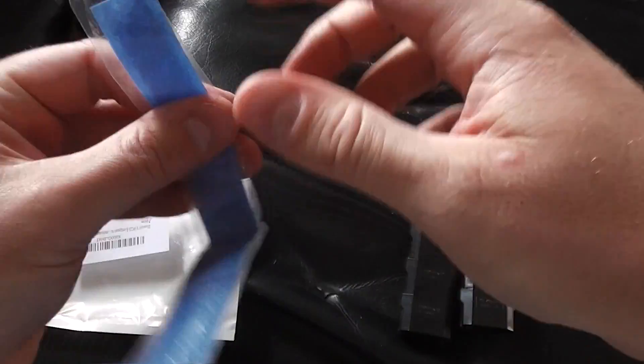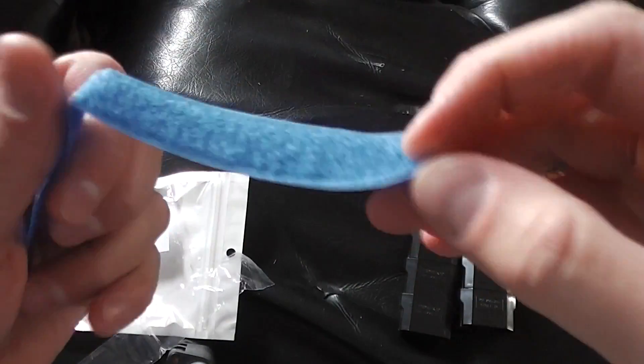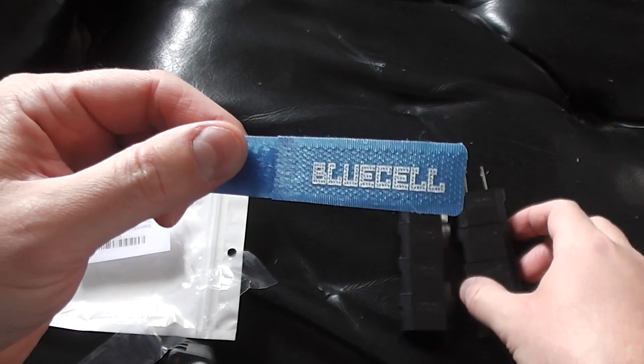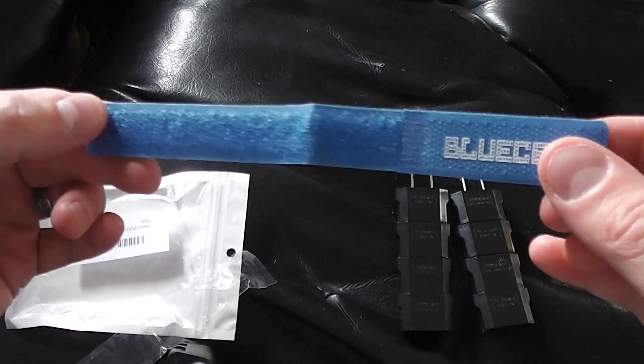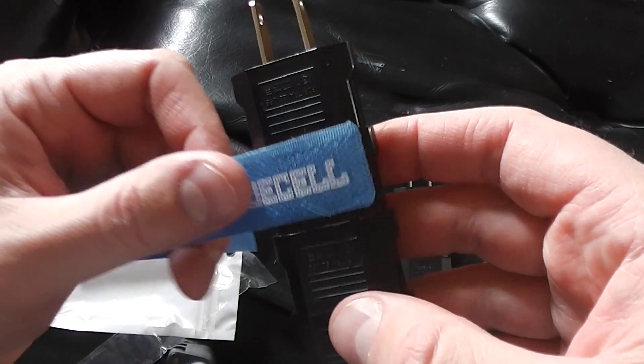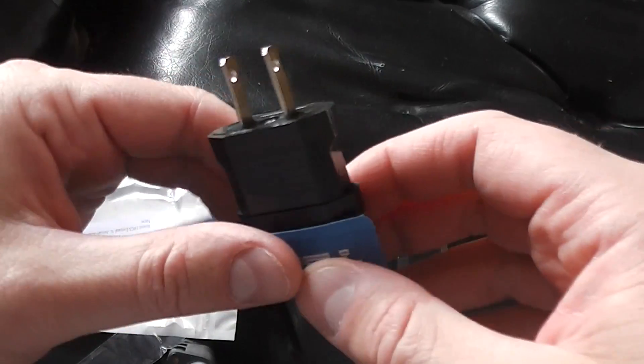These are very affordable. One thing worth mentioning though: they don't convert the current — but they should work with most devices that don't require the conversion. Is it current or voltage? I'm not an electrician so I don't know.